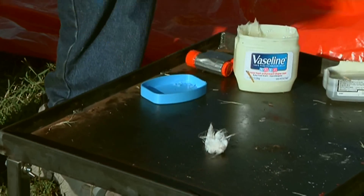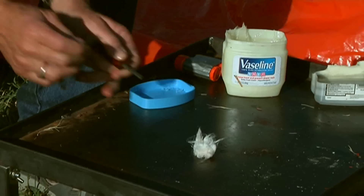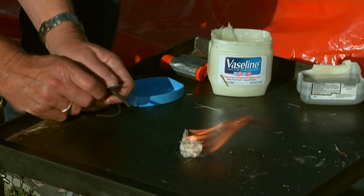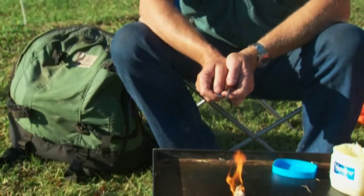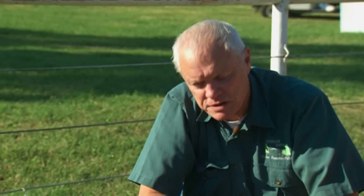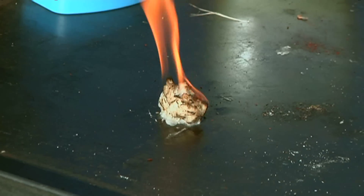So there's our fire starter. In conjunction with your metal match, you've got all the fire starting that you possibly could need. The beauty of this is it's long burning and very windproof. Yesterday and the day before out here, we had some really high winds and the cotton ball worked just great.